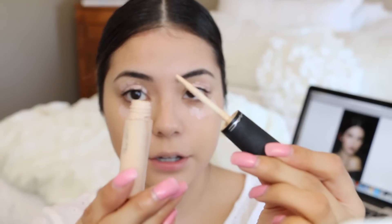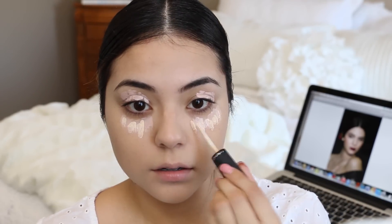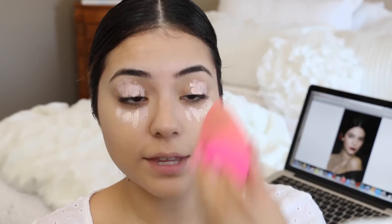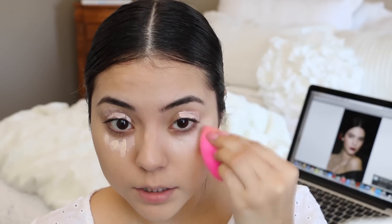I'm using my MAC Mineralize Concealer and I'm just going to apply a little bit to this area. I'm going to take the side of my Beauty Blender Sponge that I didn't use for the foundation and use it for the concealer, just patting everything to blend it out.